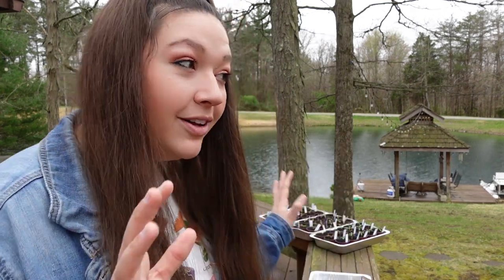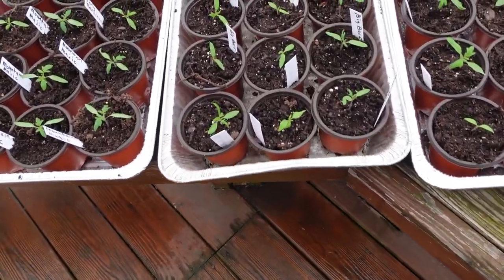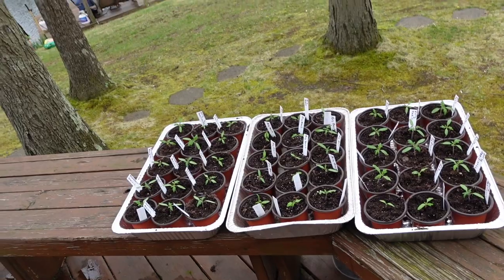Once they're at the time period where they've been outside for a full day, they're ready for their first slumber party. This is where you leave them outside overnight for the first time. Whenever you are leaving your seedlings outside for their first slumber party, make sure you're not going to have a frost that night, make sure you're not going to have extreme winds or really heavy rains or anything that could damage the seedlings. And once the seedlings have been completely hardened, they will be ready to be planted into the ground.